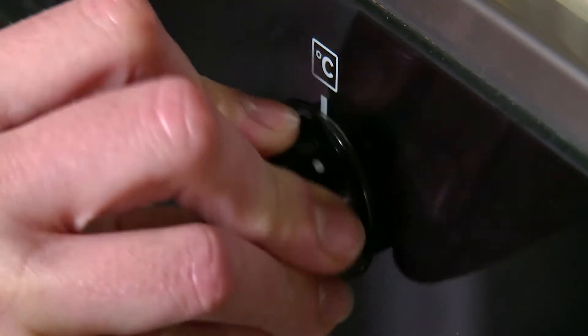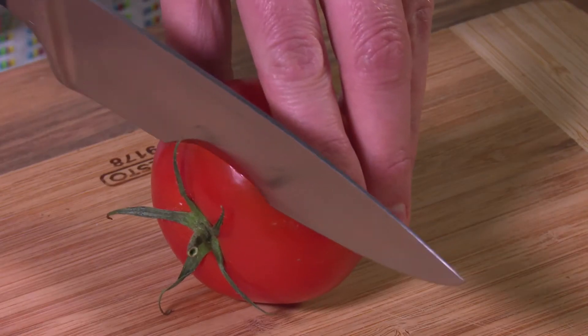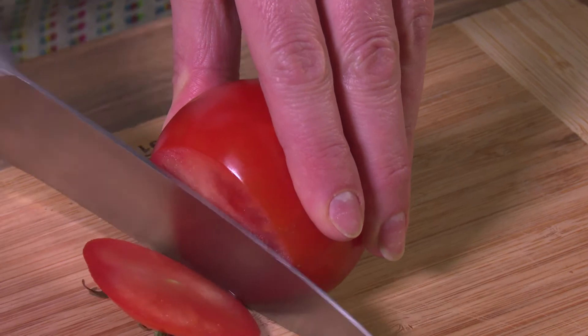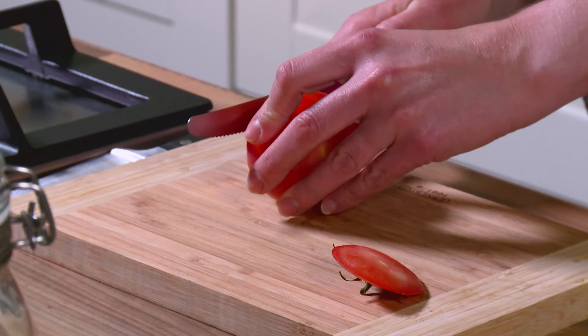Preheat oven to 220 degrees Celsius. With a sharp knife, slice the tops off the tomatoes and a small slice from the bottom.